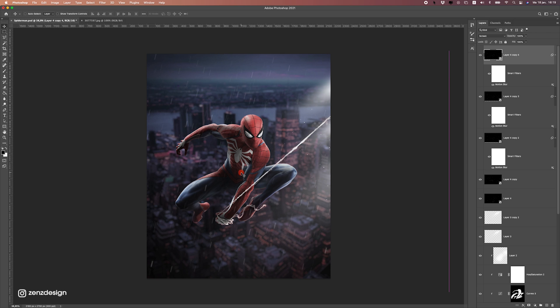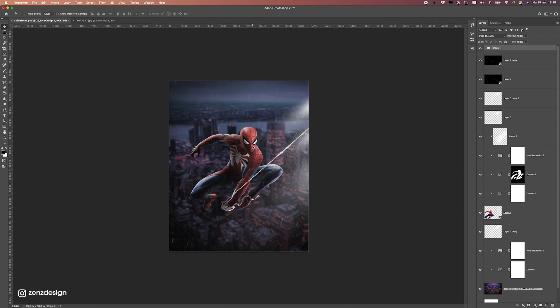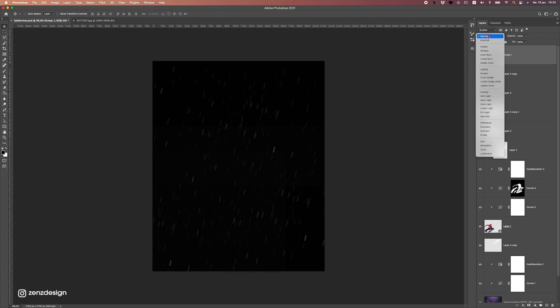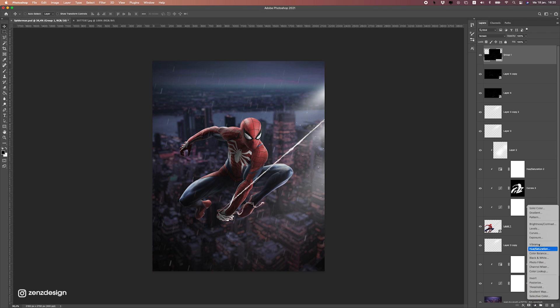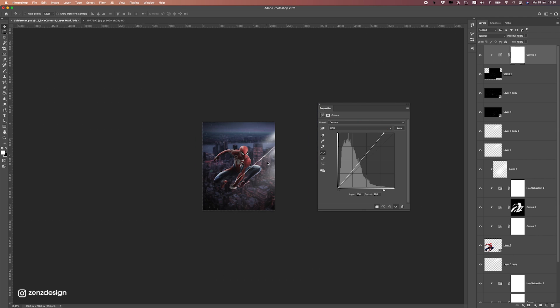I'm going to duplicate the rain a couple of times and move it around — maybe something like this is fine. Let's put these raindrops in one folder by selecting them all with Shift, then make a folder. Press Ctrl+E to rasterize this, set the blend mode to Screen again, and add a Curves adjustment to make it a bit lighter. Bring up the highlights — you can make it really visible or just a little bit more visible. I don't want to ruin the image with it, so just a little bit like that.